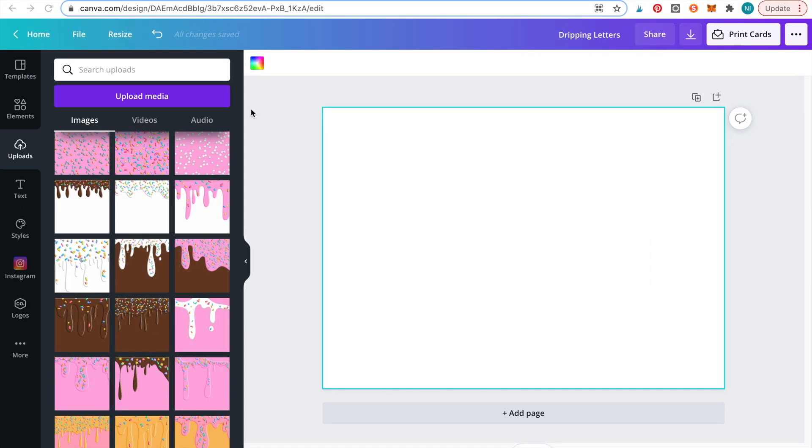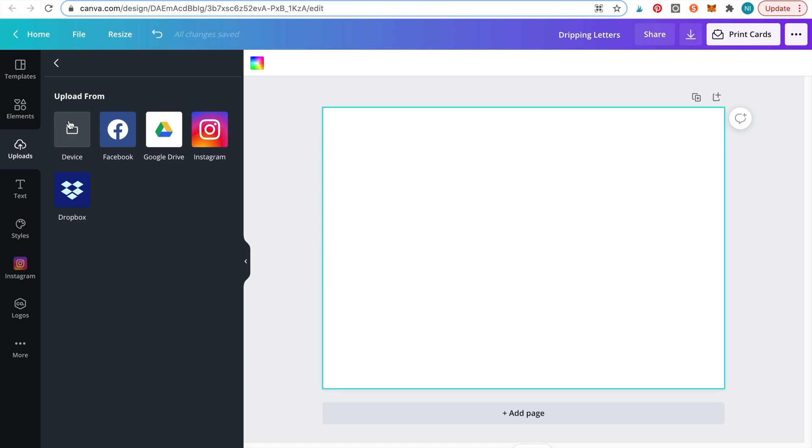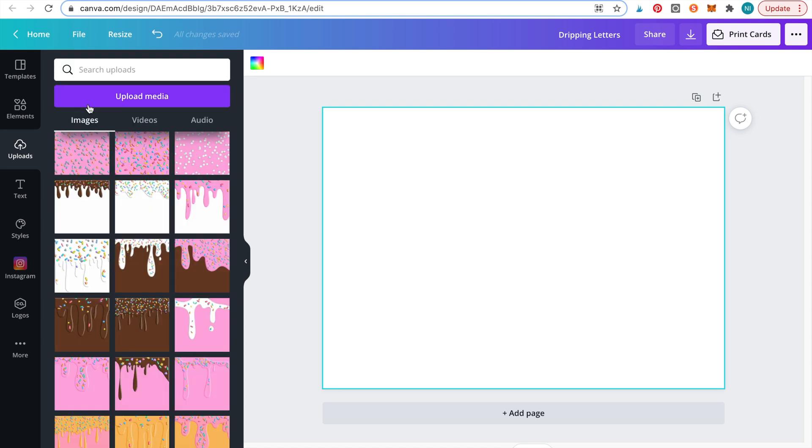Before you get started, you'll need to upload the digital paper by clicking upload files. I have already pre-uploaded the digital papers. As you can see, this set comes in a variety of different colors and icing drips.